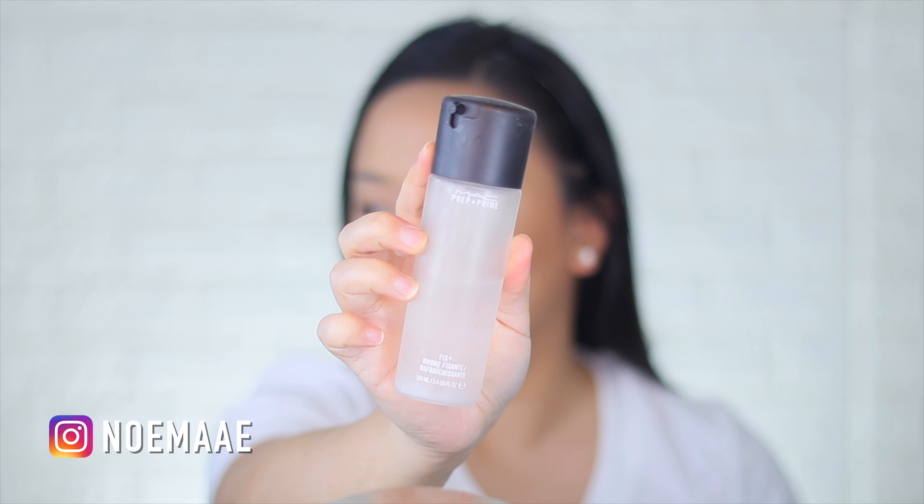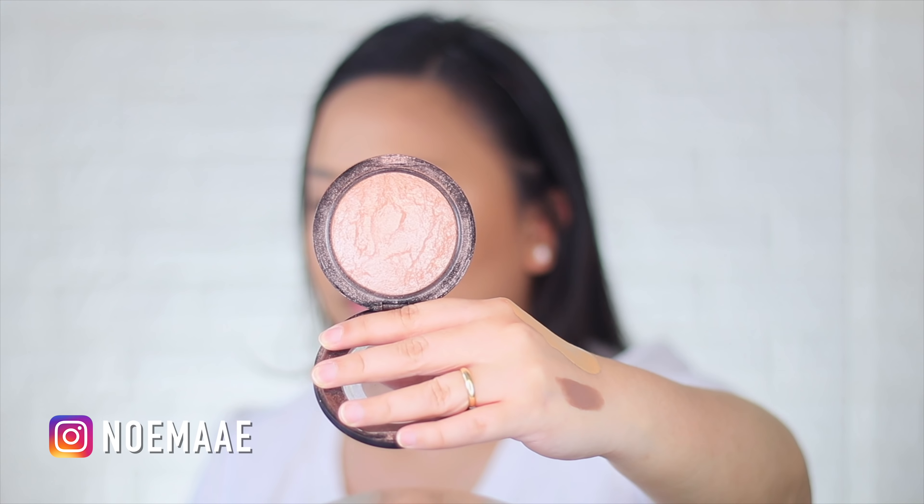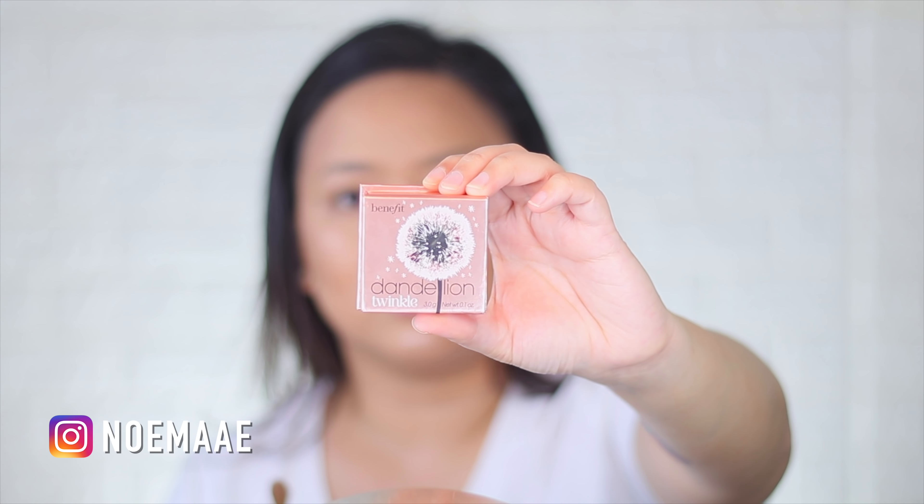Now let's use the Prep and Prime Fix Plus from MAC before we do any highlighting. On my cheeks I'll be using Soft and Gentle from MAC. On my forehead, what I love to use is the Benefit Dandelion Twinkle Highlighter.